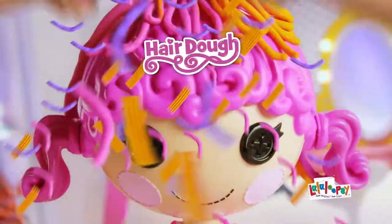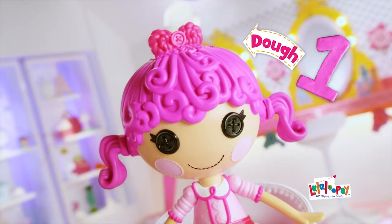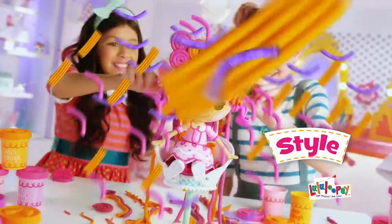La La Loopsie, La La Loopsie Hairdough, you can make it grow. Step 1, choose your dough. Step 2, you can make it grow. Step 3, cut and style like so.